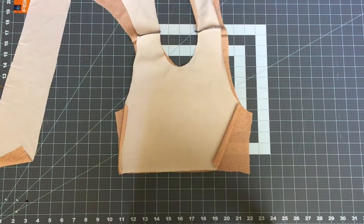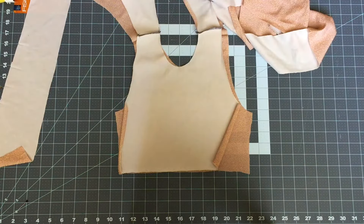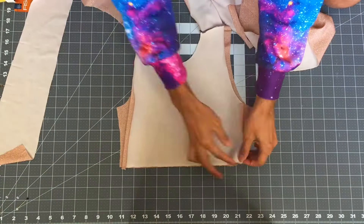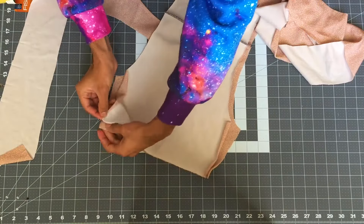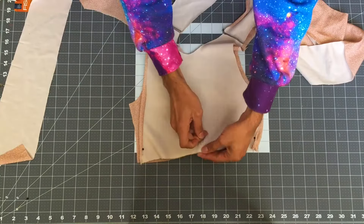Now line up both sets right sides together and pin around the whole perimeter as shown in the video. It is ideal to pin all of it even though we will only be sewing specific parts together.